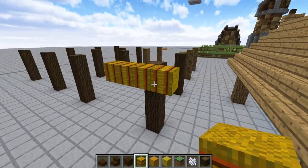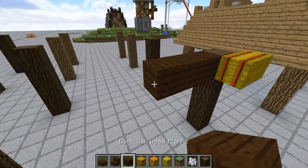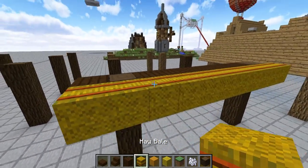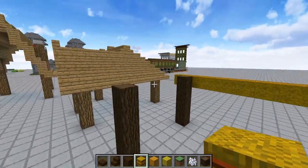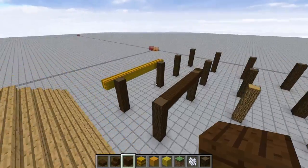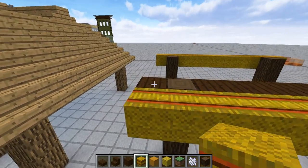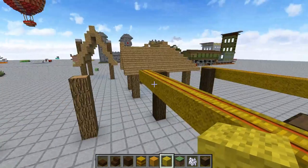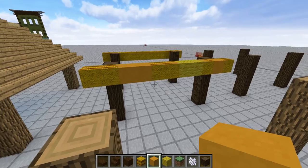The thing with thatch roofing is our best thatch block in Minecraft is hay. So we're going to do some thatch roofing today and some different styles to make it look kind of along that area, and we're going to do a little more roofing. You just need these blocks for reference so you can put your hay on. We've got hay blocks, yellow stained clay, and yellow wool.